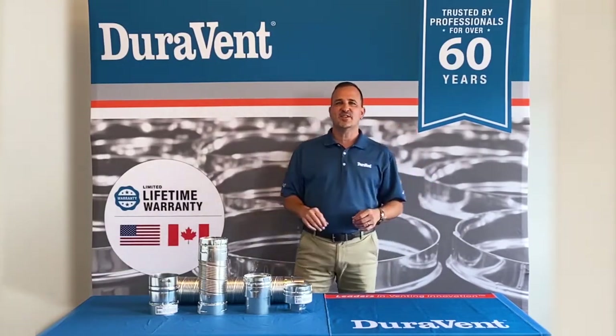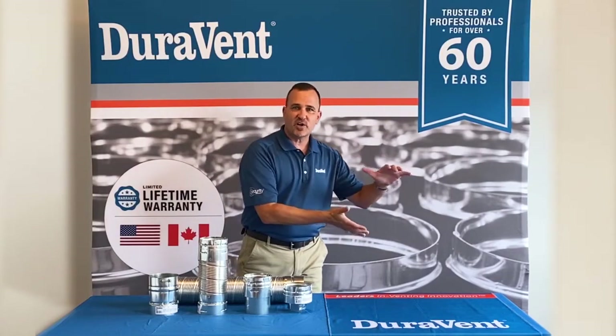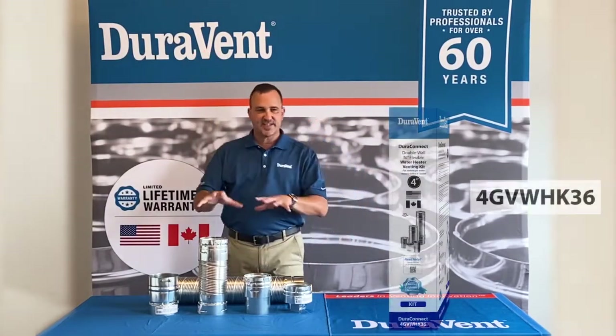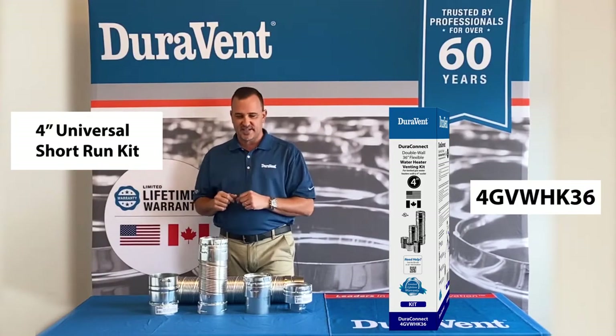Today I'd like to talk to you about a new kit that we've designed. It's a water heater kit, designed to go from the top of a newly installed water heater to the pre-existing B vent in your home. The kit itself contains all those pieces and parts. This one here in front of me is actually our 4-inch universal short run kit.